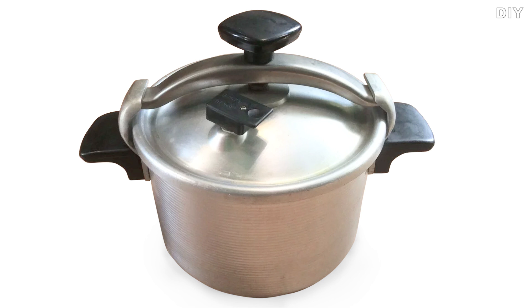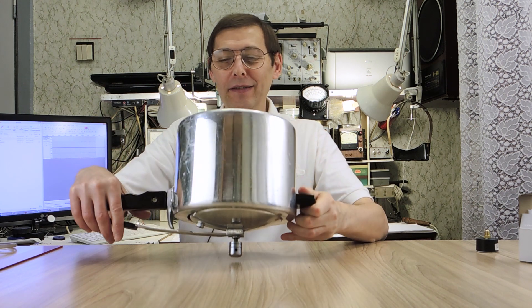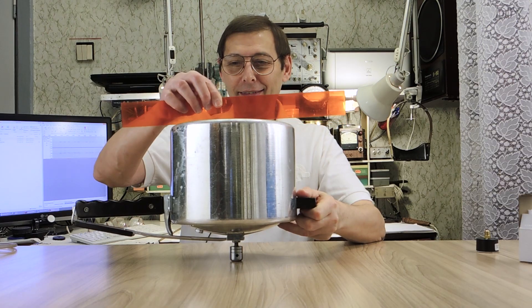Attention! Do not use a pressure cooker with this design. High pressure can rip the cover off of this pressure cooker. At this pressure cooker, from pressure of 3 to 4 atmospheres, the bottom will simply swell up a little.